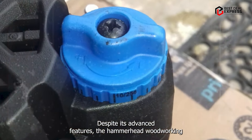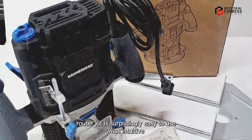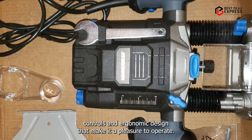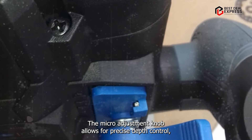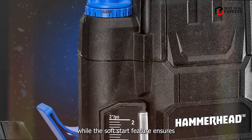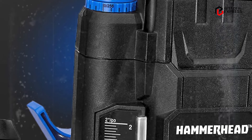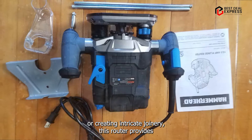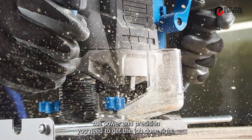Usability: Despite its advanced features, the Hammerhead Woodworking Router Kit is surprisingly easy to use, with intuitive controls and ergonomic design that make it a pleasure to operate. The micro adjustment knob allows for precise depth control, while the soft start feature ensures smooth and controlled operation from start to finish. Whether you're shaping edges, cutting dados, or creating intricate joinery, this router provides the power and precision you need to get the job done right.